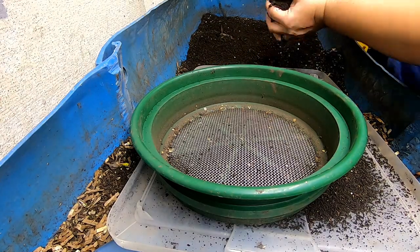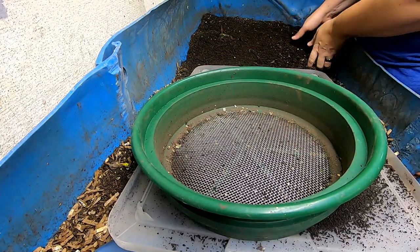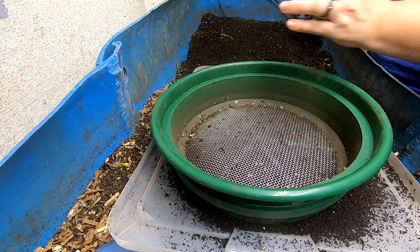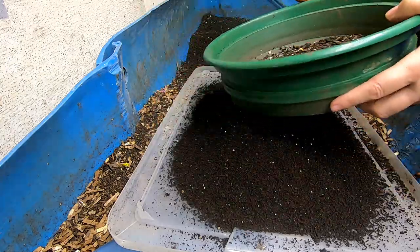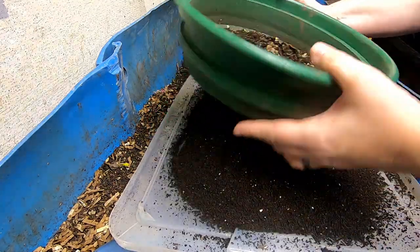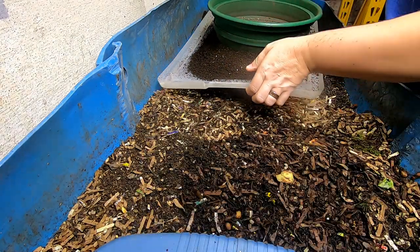I'm probably getting about a 50% recovery on this, which is pretty normal and I consider it acceptable. With the quarter-inch screen I will be getting tiny worms and cocoons that fall through. I've just been letting the material that goes underneath dry out a little bit more, and then I'll put it through the eighth or twelfth screen. This end of the bin I consider to be finished, and I'll try to grab up as much as I can every week so I can add more to the unfinished end.